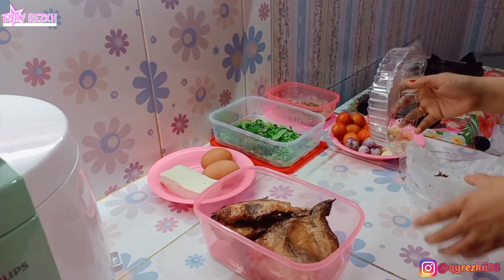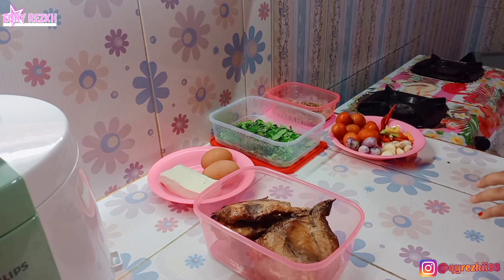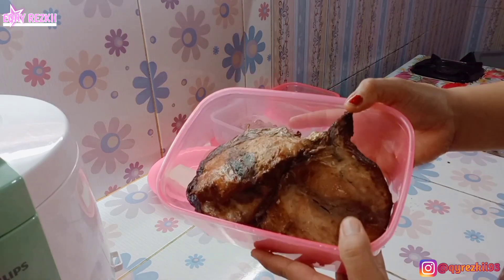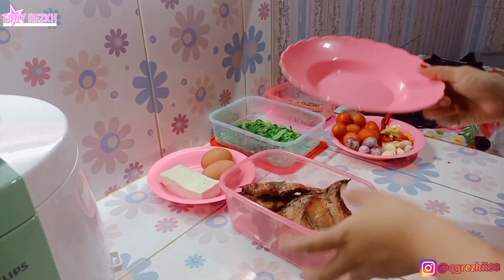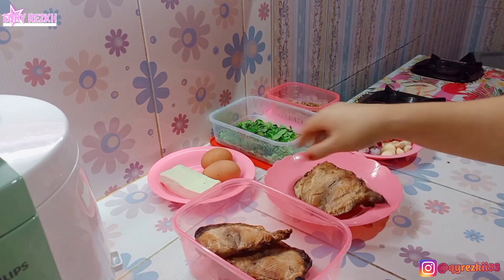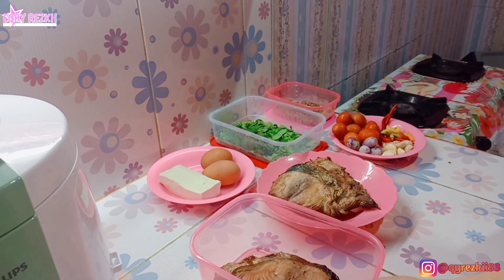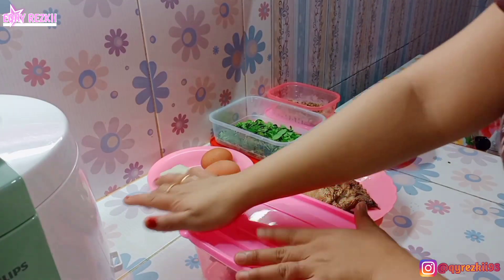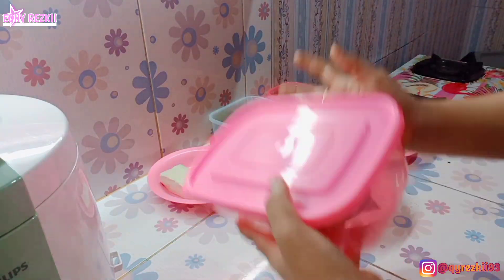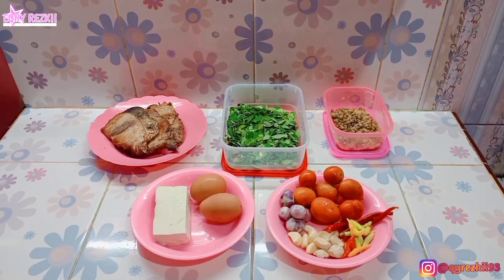Tadi pagi sepupu aku dateng dari kampung terus nginep di rumah aku, dan dia bawa oleh-oleh ikan asap. Ini tuh ikan tuna asap, khas di daerah aku. Di kampung halaman aku, komoditi utamanya itu ikan tuna asap. Jadi gak cuma dijual di daerah aku, tapi juga dikirim ke luar pulau bahkan ke luar negeri.